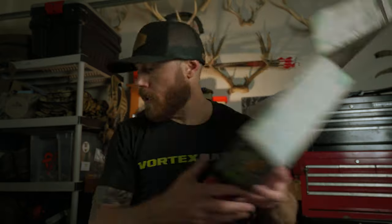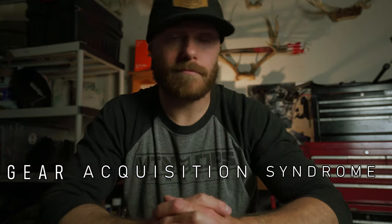So there you go, that's what comes in your Mountain Hunter Box — three to five items to your doorstep every month. If you are a gear nerd like me and have a serious case of GAS — gear acquisition syndrome — this is definitely right up your alley. Getting new gear to take out in the mountains and play with is super cool, so I highly recommend checking out the Mountain Hunter Box.